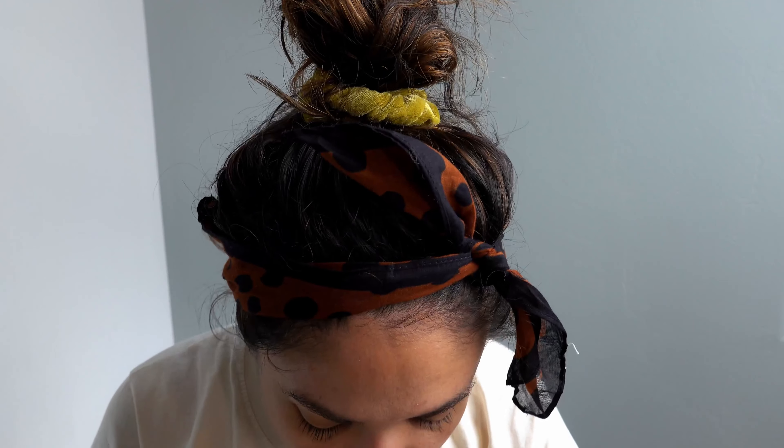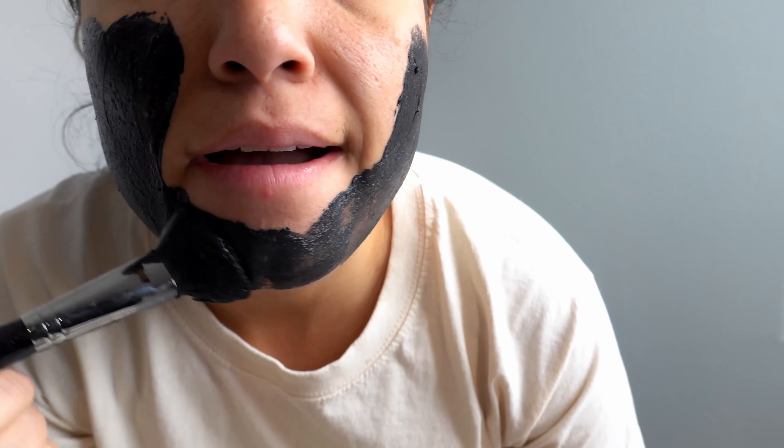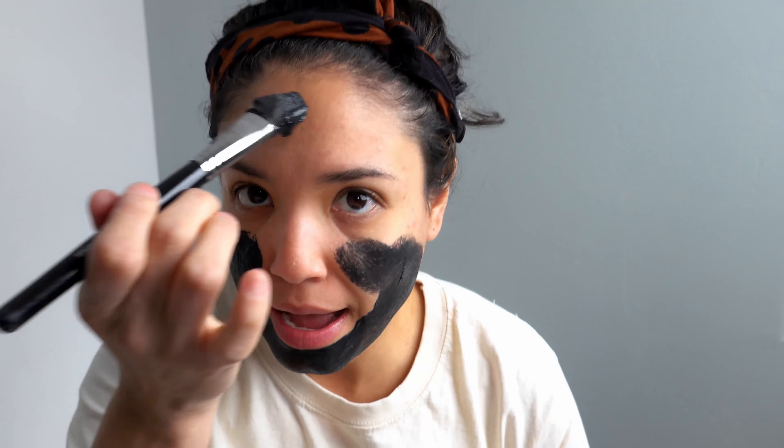I'm going to go ahead and put my hair back. With this face mask I've been using it for over a year now, and I do it once or twice a week depending on how congested my skin is. I use this inexpensive brush and just go over the face — make sure you don't get it on your lips, that's really important.